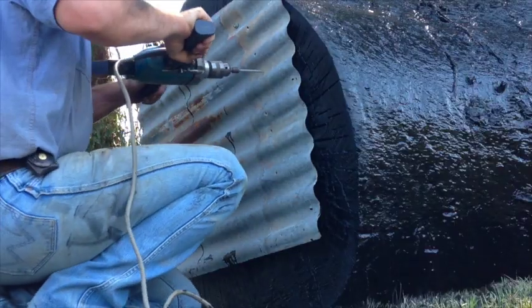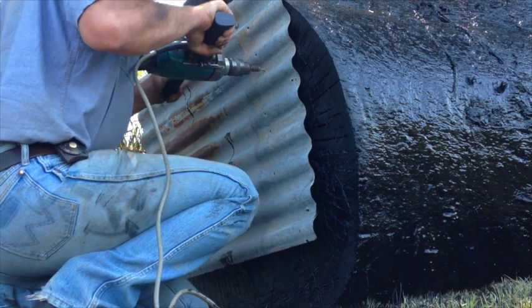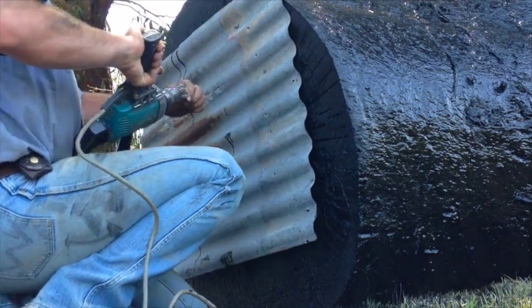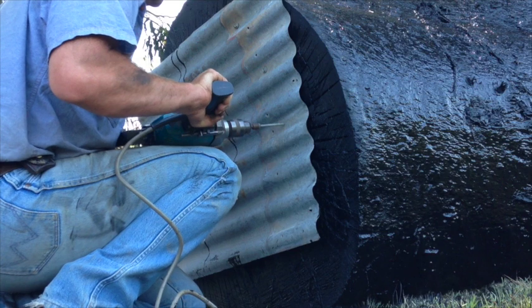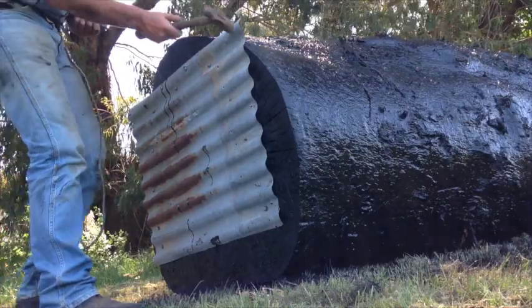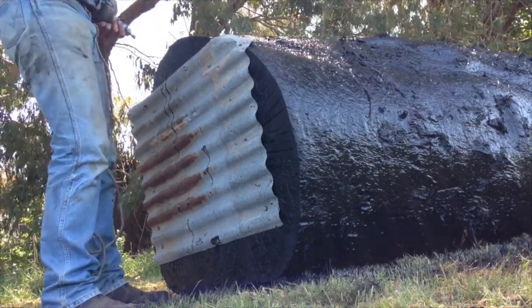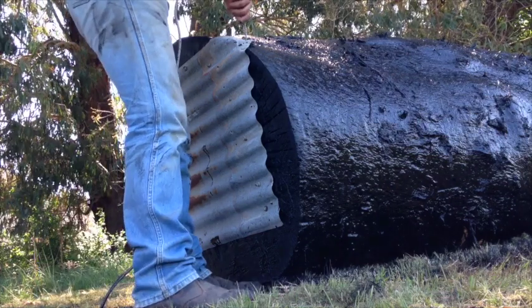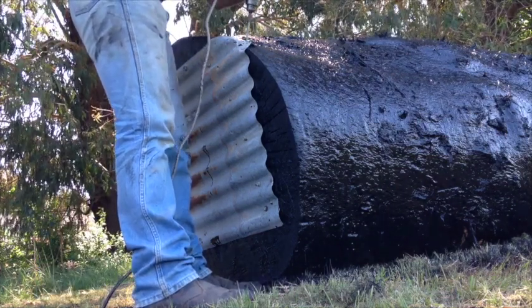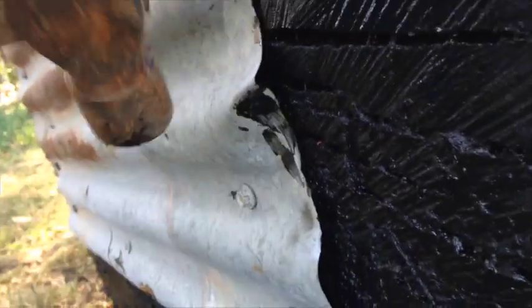I'm just using a bit of corrugated iron on the back — roofing screws seem to be the best to hold it on. You don't have to use corrugated iron, you can use anything you want, but this is just the quickest and easiest for me. Instead of the weather getting inside the kennel, you might want to close the ends of the corrugations.